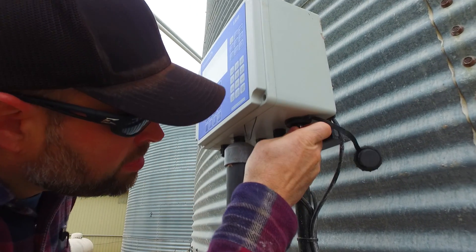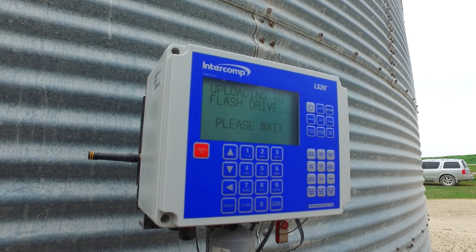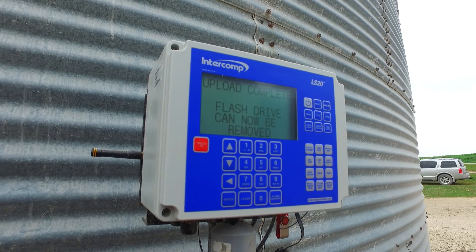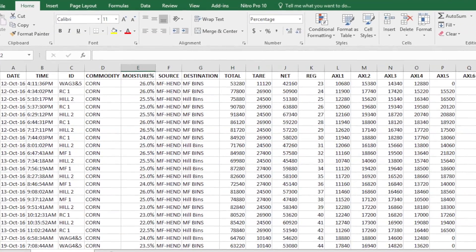With the LS20, data collection is very easy — 30 seconds at the monitor to put in the USB and pull off a CSV file with all the weight registers. This gives each grower an accurate inventory of how many bushels are at that particular bin site.